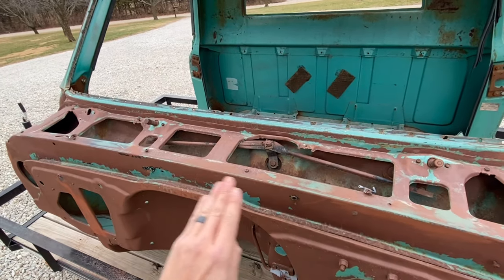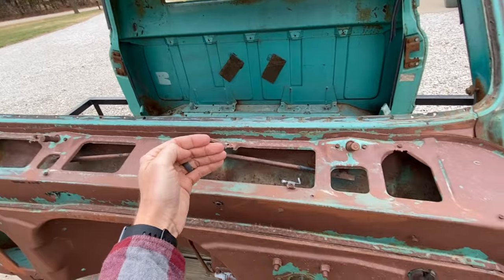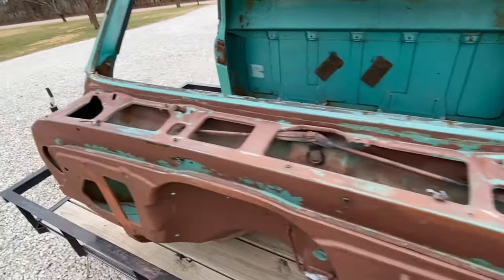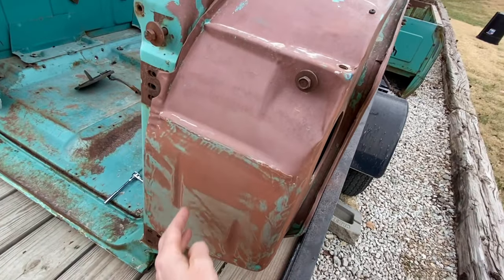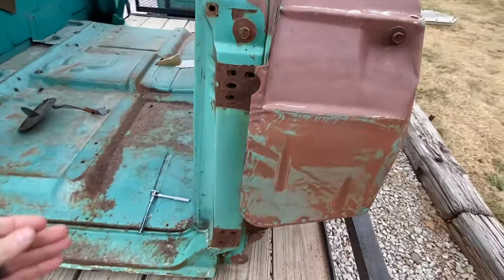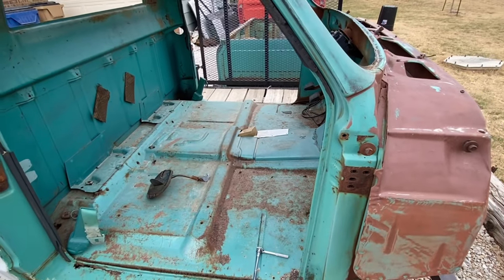I do have the hood-to-cowl shield off right now so you can see better, but as we're driving down the road, all this air would be forced into the cowl to the driver's side or the passenger side fresh air buckets. Then from the inside of the cab, you'd just pull the vents open and receive all that outside fresh air.